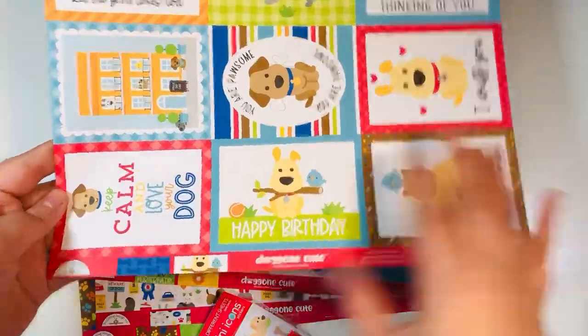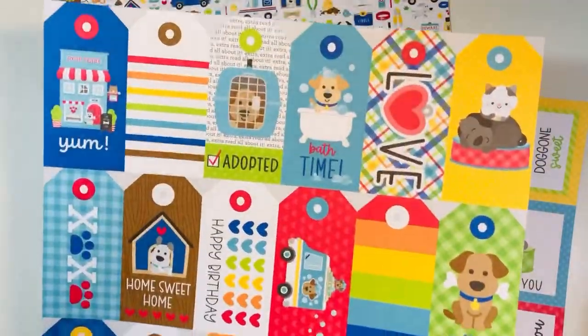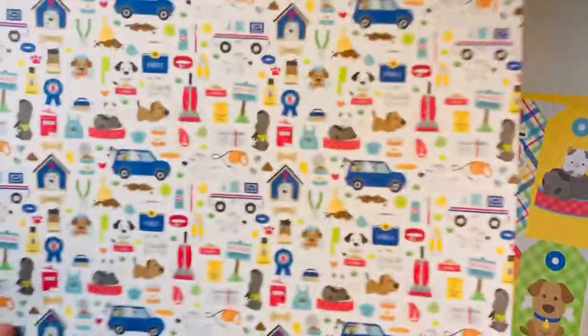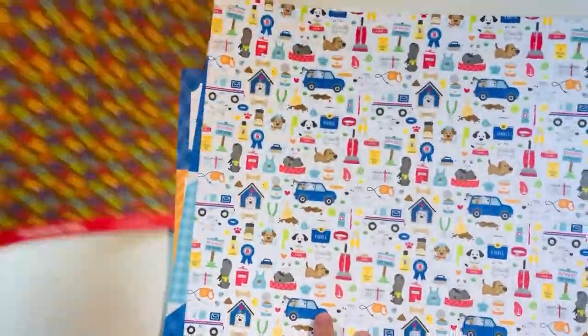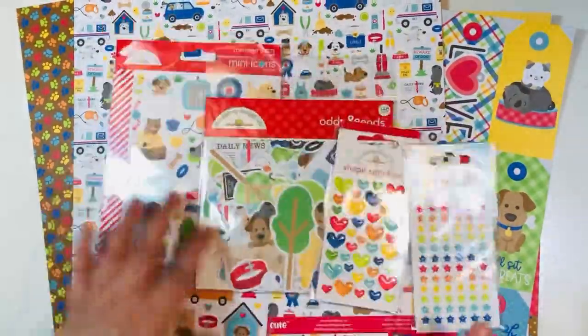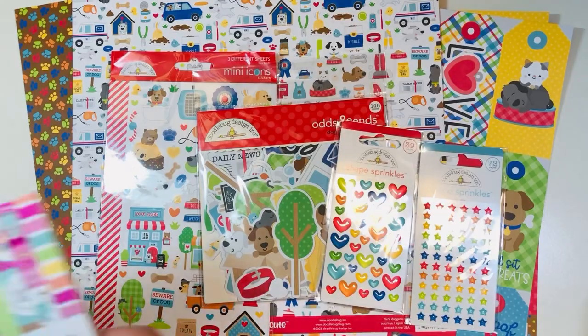From Scrapbook.com I got some 12 by 12 sheets. These are the three by four cut aparts with a fun little bone print on the back. We've got some tags — I love the tags. Then I got some solids with the full pattern, and some little paw prints and some grass. Those are the large 12 by 12 sheets that I have.